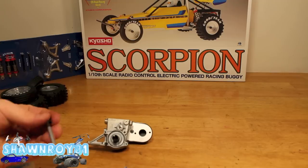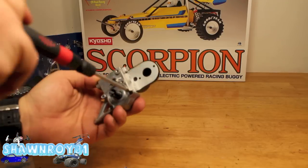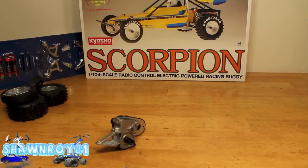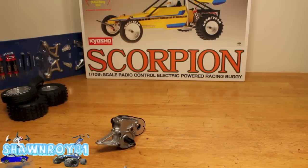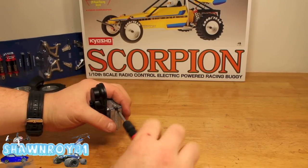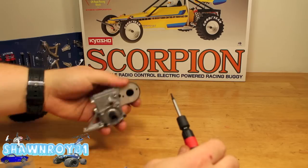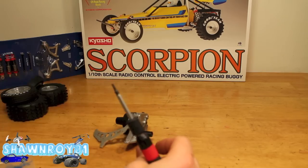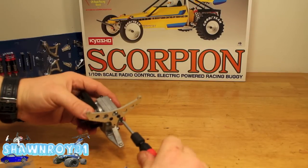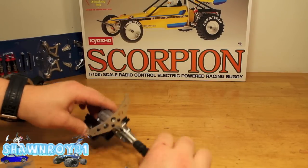We now have the cover — two screws secure that. I should mention the aluminum is soft here, so don't over-tighten things because we ended up with some stripped housing. Now for the upper cover, two screws secure that, and we're all sealed. Shock tower goes in with three screws and that's in place.